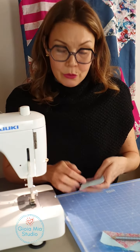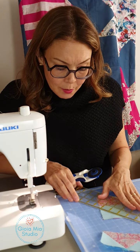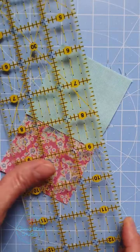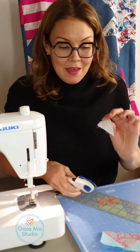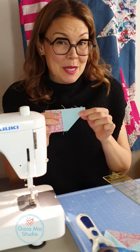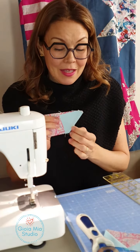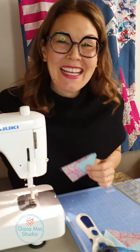Now I'm just going to trim this, lining it up a quarter inch on the stitch line. Discarding that. Okay, so I have step one finished. Now I'm going to go to my ironing board and iron this open. I'll be right back.